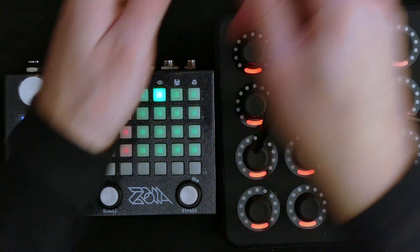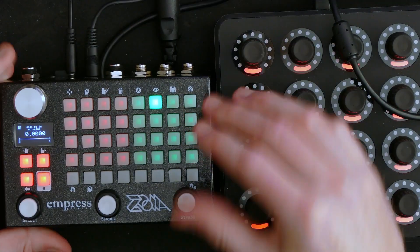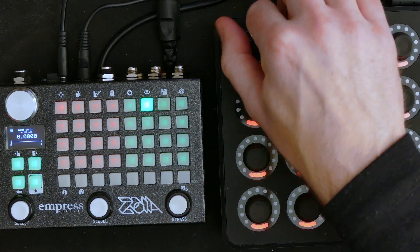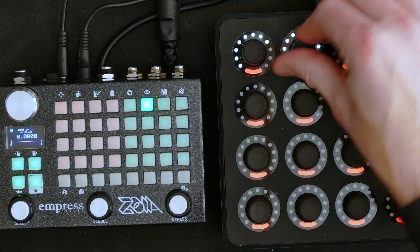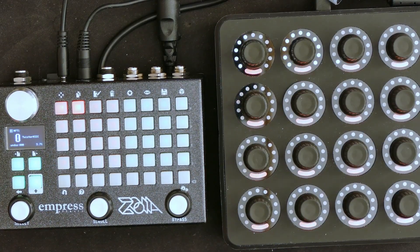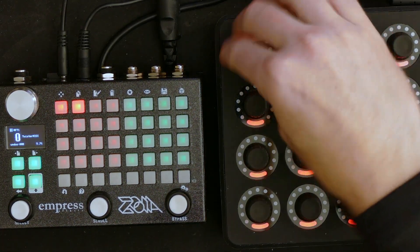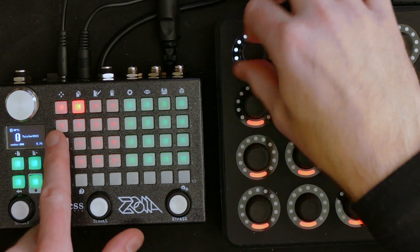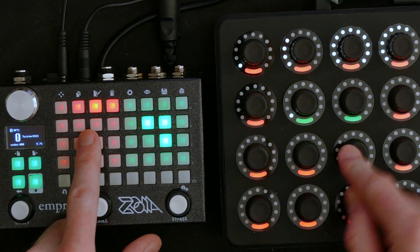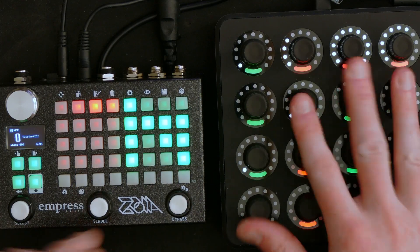So I can connect this now to my Zoya — that's the MIDI input there. The sunlight just came up and ruined my shot, so I'm going to try to cover my windows. You can see it lights up when I'm doing this, because now it's getting the MIDI from the MIDI Fighter Twister.